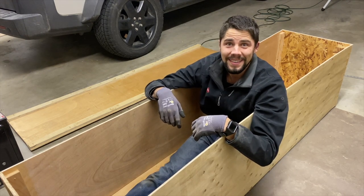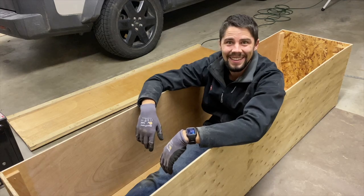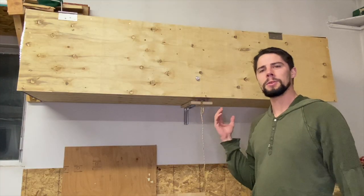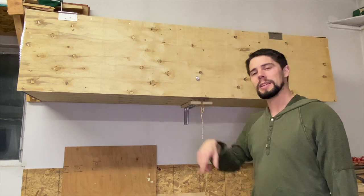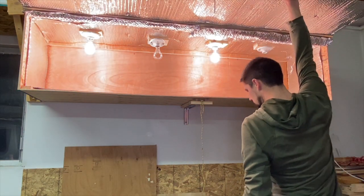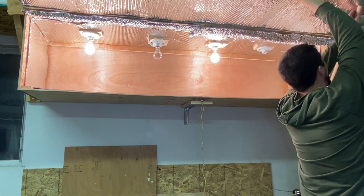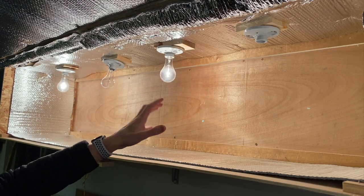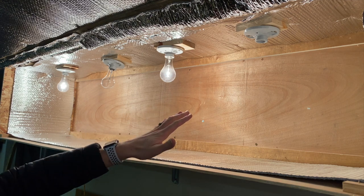Now to put on the lid. Well here it is, all put together. My father-in-law came over and helped me with the final assembly, getting it up on the wall and putting in the light fixtures. I added the insulation around the entire inside as well as the lid. The wall is actually an insulated wall, so I didn't worry too much about that.